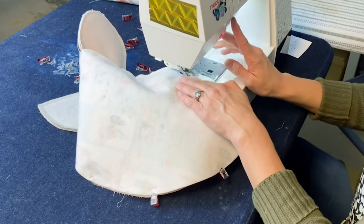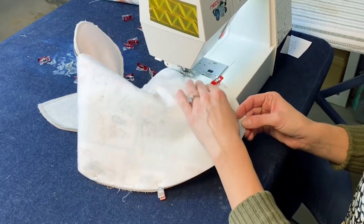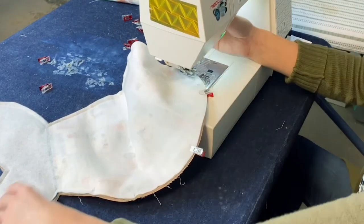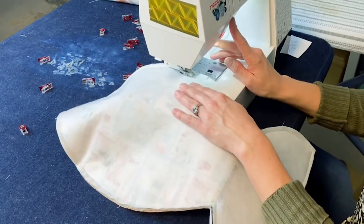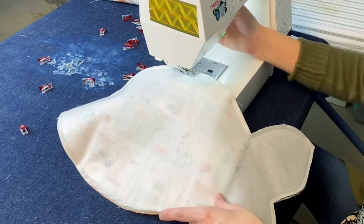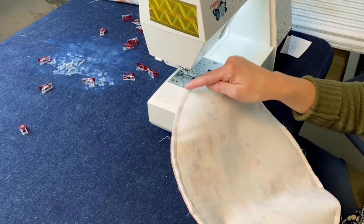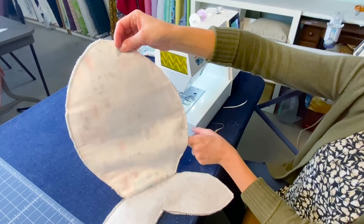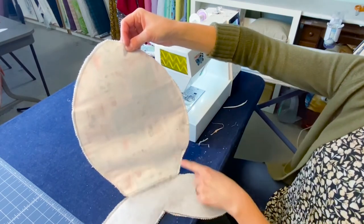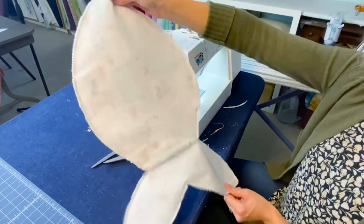You will probably also need to use a bigger needle if you don't already have one — a 14 or a 16. We are back to where we started, so go ahead and cut your thread. Then we are going to use pinking shears, or you can cut little snips, so that these curves will lay flat. Except for the area where we are going to flip it, everything has been pinked and clipped so the bulk is removed, especially in our pointy areas where we want a nice point. Now let's flip it.